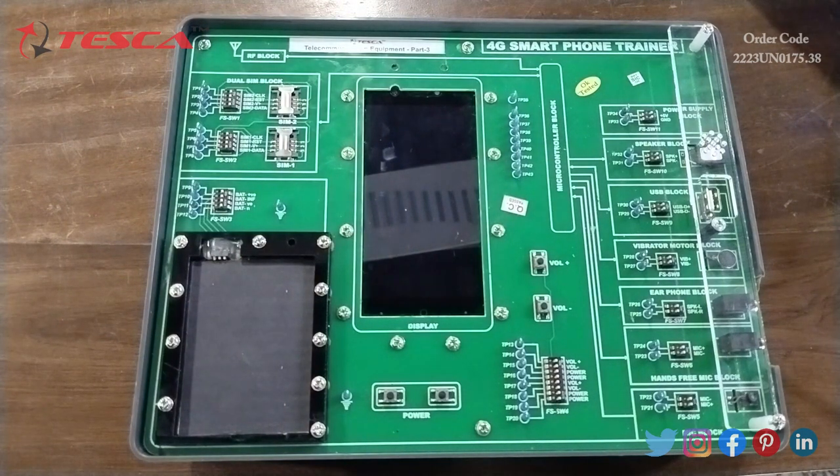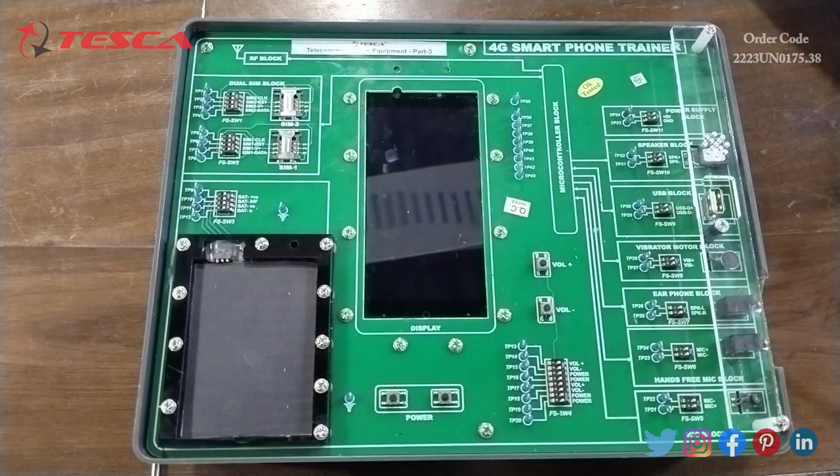Now we will start experiment one: to study the 4G smartphone trainer. In this first experiment we will learn about the theory of smartphone history, technology, working, mobile communication, mobile technology, evaluation of mobile communication technologies, mobile internet communication technologies, technical background of 4G, frequency for 4G LTE network, and so on. You can go through the lab manuals to understand the whole information about this apparatus.